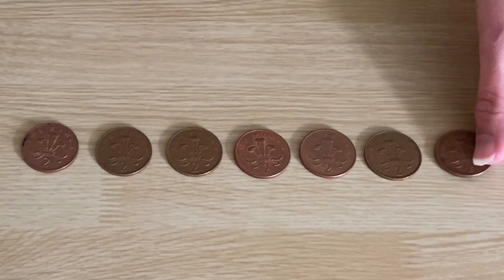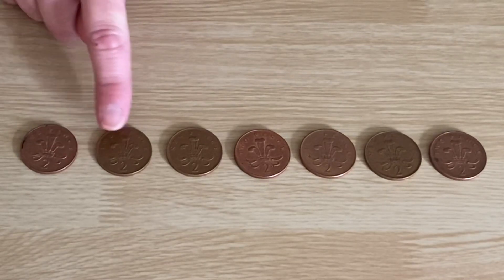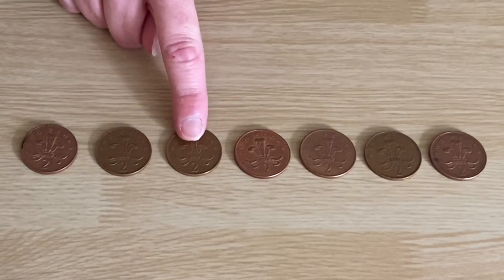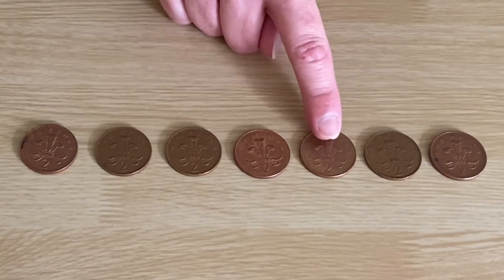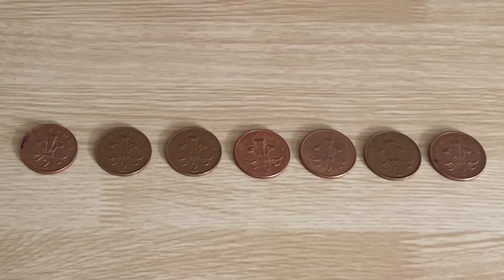I'm going to add one more. We're counting in twos. Let's see how much I've got this time. Ready? Two, four, six, eight, ten, twelve, fourteen. Fourteen pence. So I wonder if you can go on a coin hunt at home and see how many twos you can count.